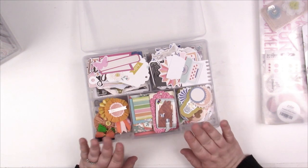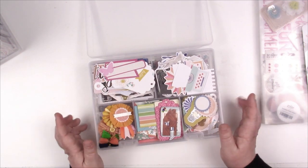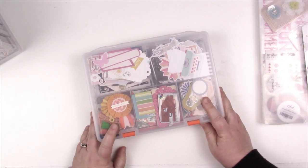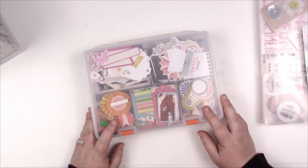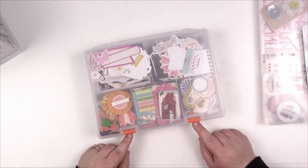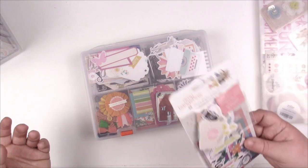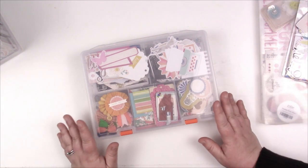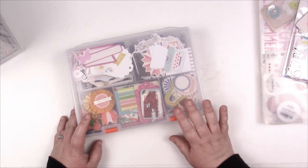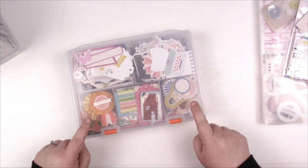Once I'm done with a kit and ready to de-stash it, I take all the leftover Amy Tan pieces and fit them into the storage unit, where they go collectively with the rest of my ephemera. Once I'm done with a collection, I seek out my ephemera by type — florals, butterflies, tags, labels — not so much by color. I merged collections together because at this point keeping everything separate by manufacturer was too much work and took up too much space.